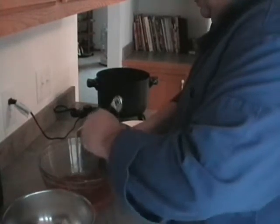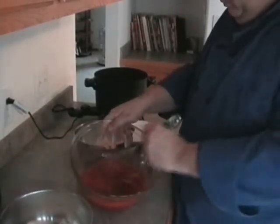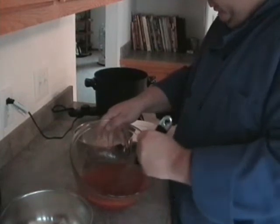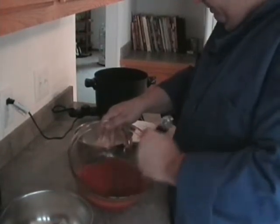We're just going to whisk this together. It comes out a nice bright pink color when it comes together, and that is lovely.